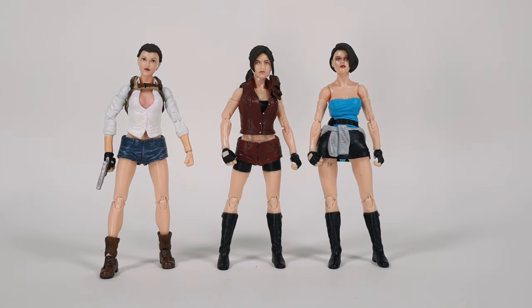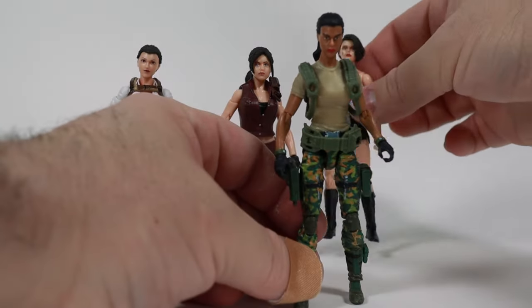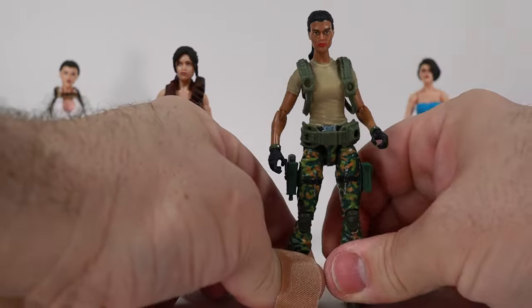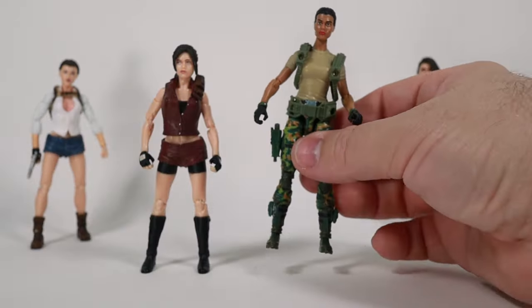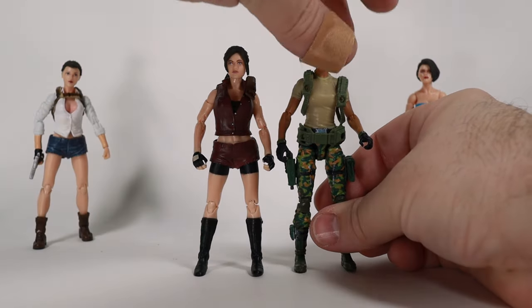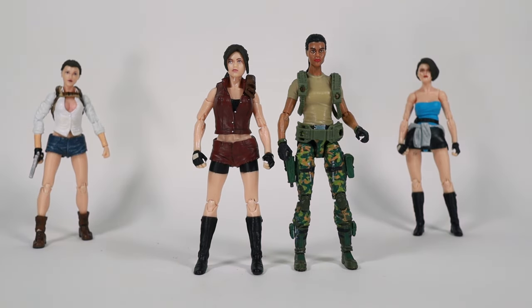I was about to wrap up but I remembered I set out a pile of figures for height comparison. First up is a Marauder Gun Runner figure. As you can see, the Marauders are just a little bit taller. I'd wager that Boss Fight Studio figures are probably pretty comparable in size. Unfortunately I don't have Boss Fight figures available right now as they're packed away.